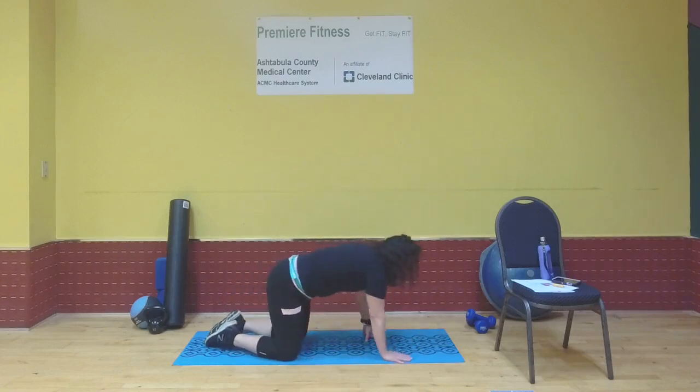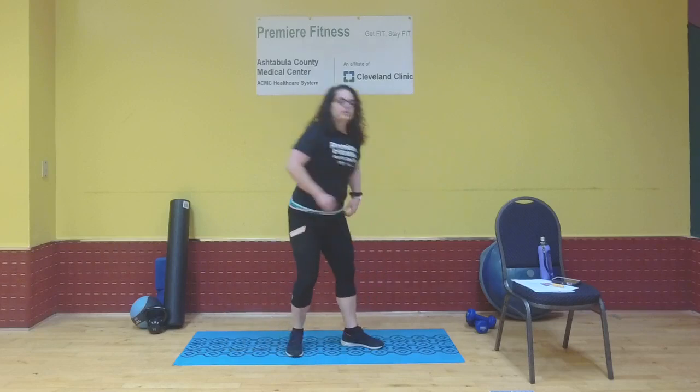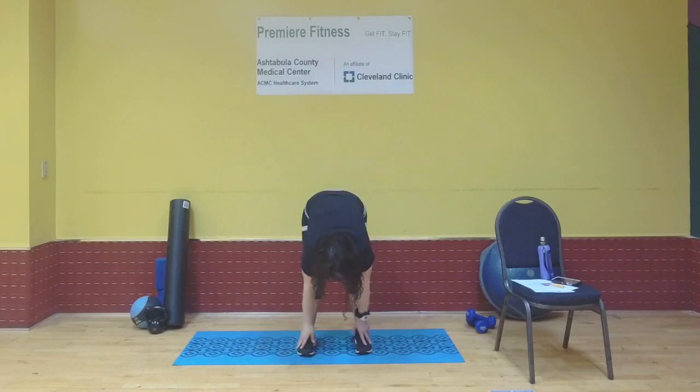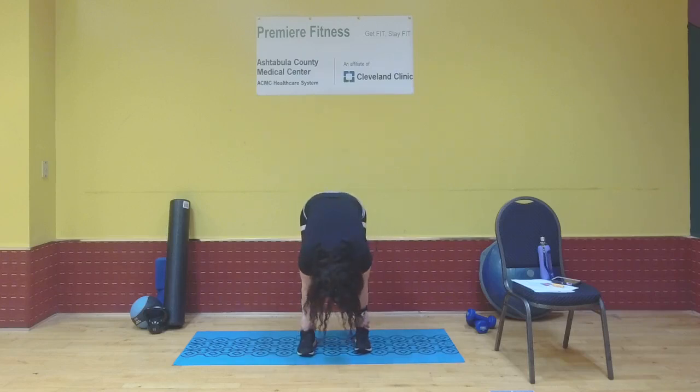Bring your palms under your shoulders, push up to tabletop, bring feet together, and meet me in standing position. Inhale arms up, exhale forward fold — sweep the floor, inhale, hold onto your shins or thighs for support. Let your head, neck, and shoulders relax. Shake your head no, then shake your head yes in the forward fold.